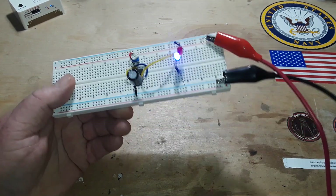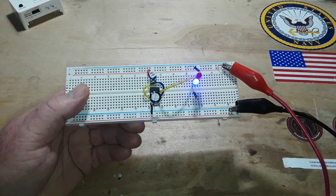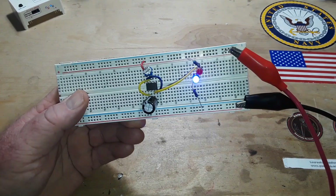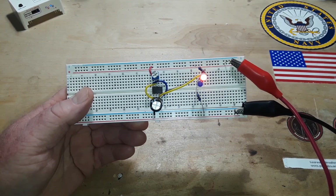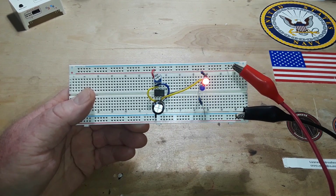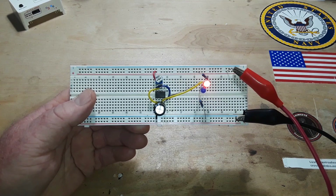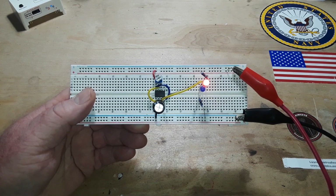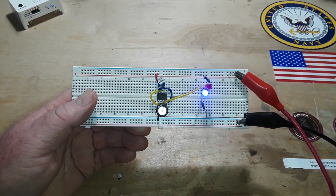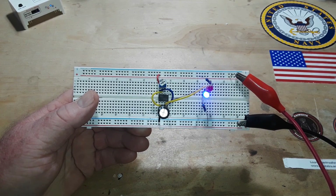If you do model cars, model buildings, railroad crossings, emergency vehicles, or anything like that where you need an alternating set of lights, this is a very simple way to do it that will cost about two American dollars in parts. The 555 timer has a wide voltage range — roughly 5 volts to 16 volts — so it can easily be run off LiPo batteries, no problem.